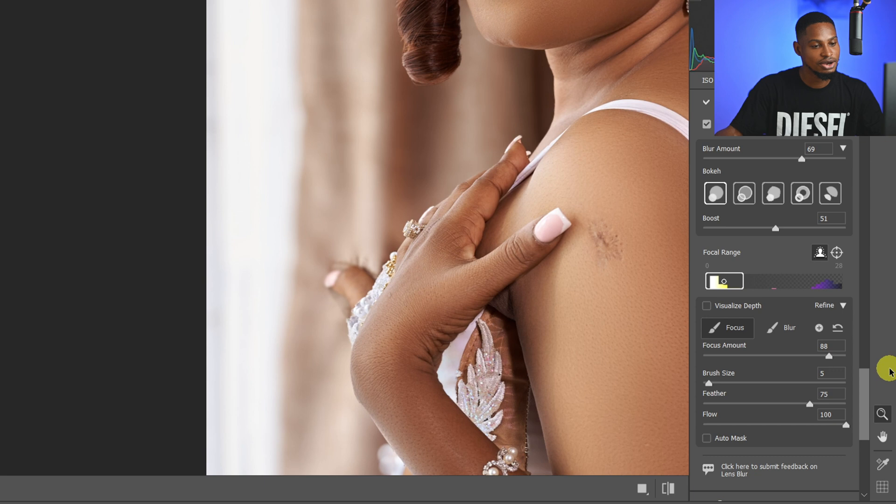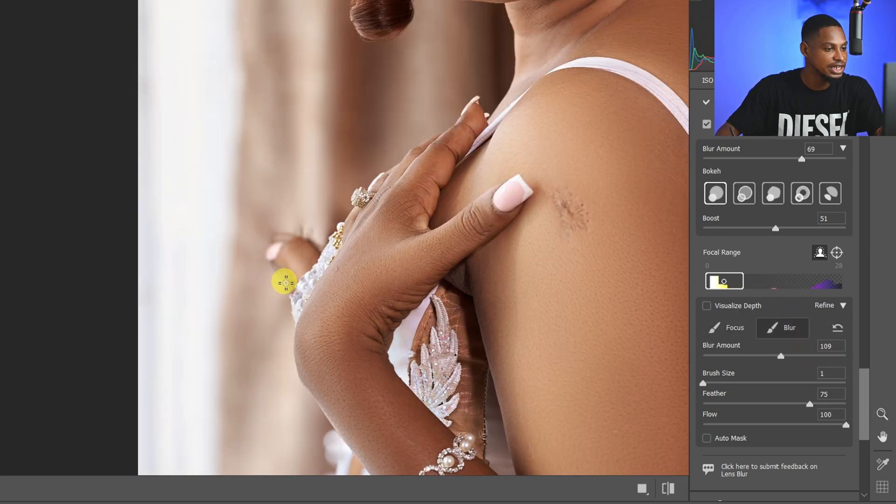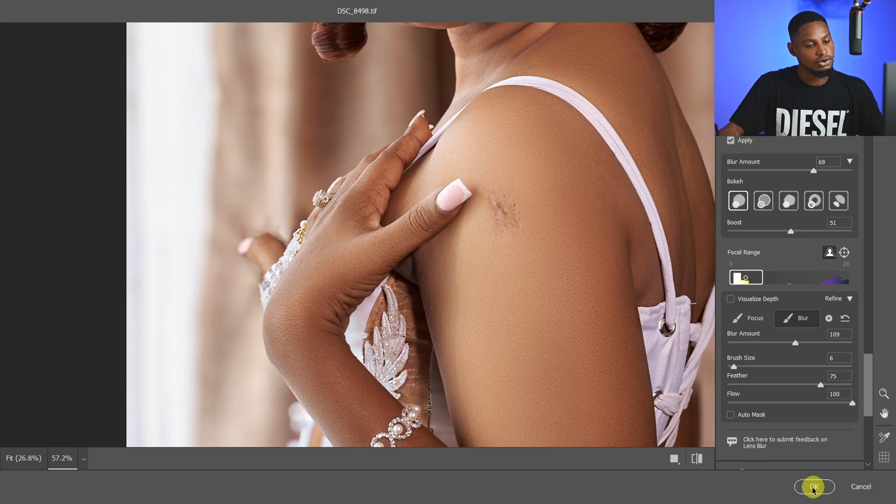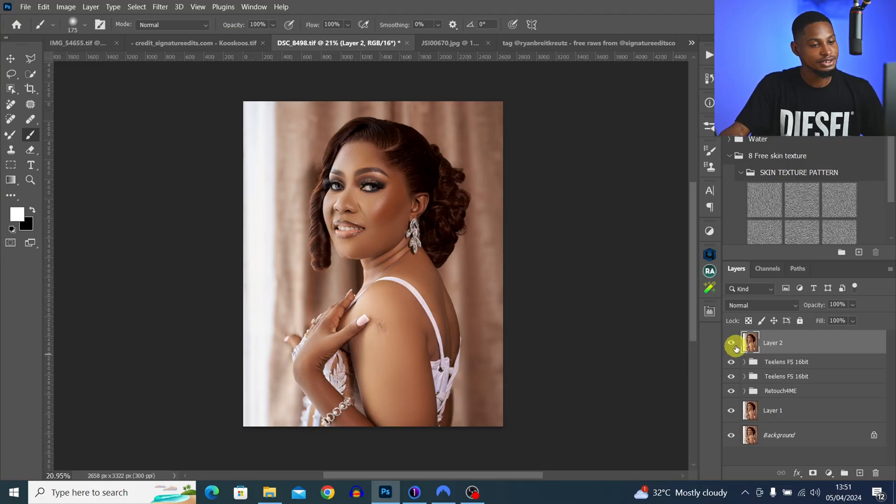If I want to blur a specific area back, I come to the Blur Brush and just brush inside that particular place. As I said earlier, it's really customizable. Once you're done, just click OK. Take a look at the before and after — that's the lens blur feature inside Camera Raw.